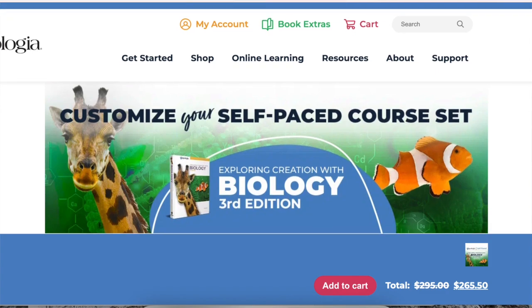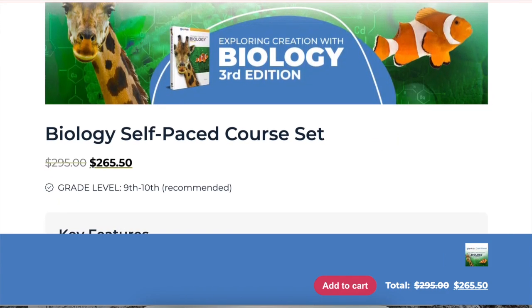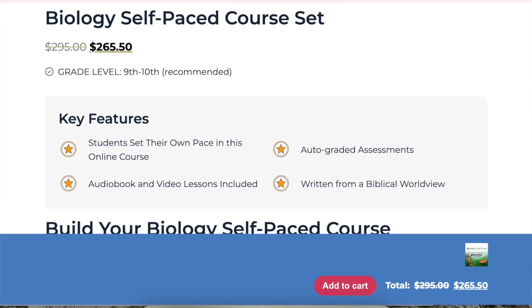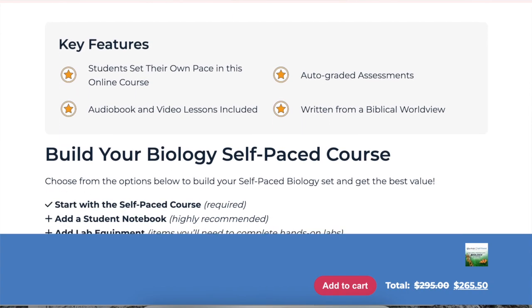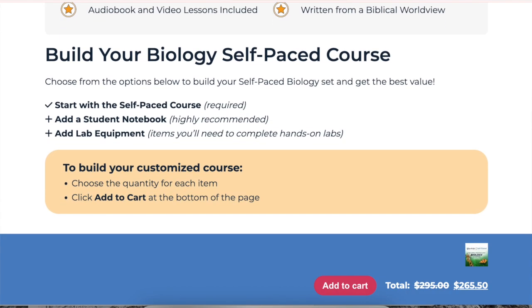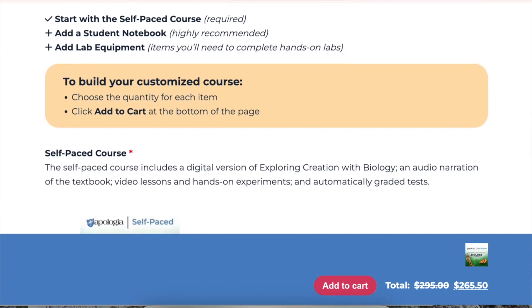When you go onto the Apologia website and into the self-paced courses, you can click on any number of self-paced courses they have. This course page is huge — I highly recommend going through the whole page. It's going to be very helpful. I read it for a good 20 or 30 minutes. This course is recommended for grades 9 or 10, and I'm going to be using it for grade 9, which is what I did with my oldest child.